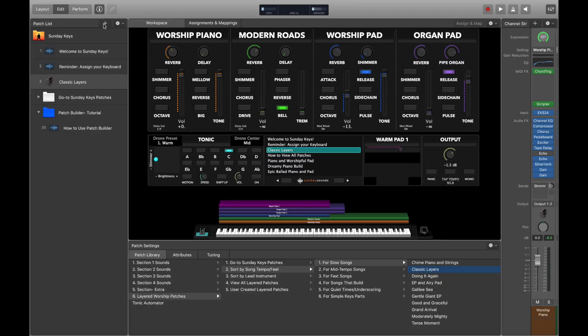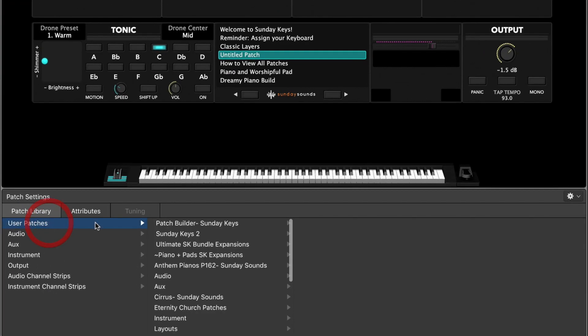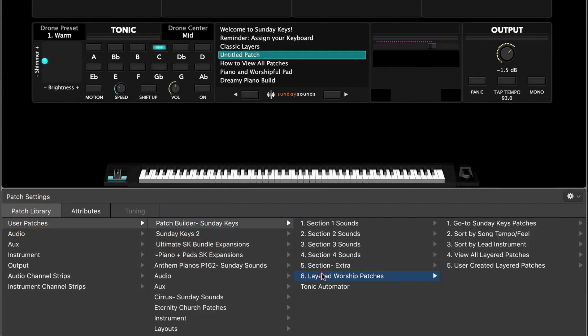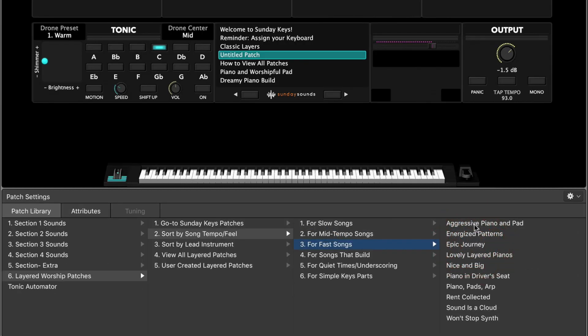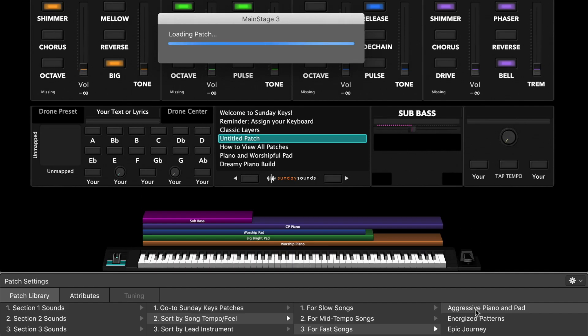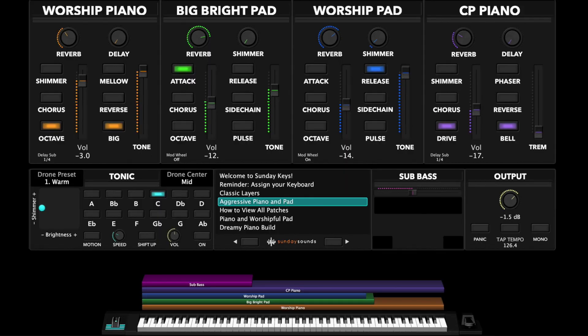Then once you find one, you can just keep that in your patch list, add another patch, and be on to the next song in your setlist. So add another patch here, go back to patch builder and choose layered patches again. Sort by song tempo — let's say that we're playing a fast song this time. So we can click on the fast songs category and we've got some curated options that will work for any fast song. Let me tap in a faster tempo and then we can try these out.